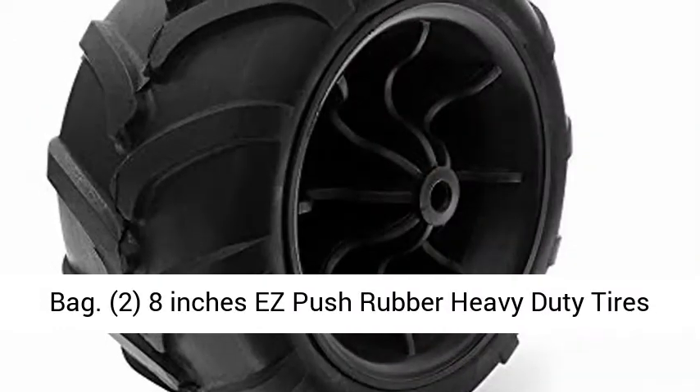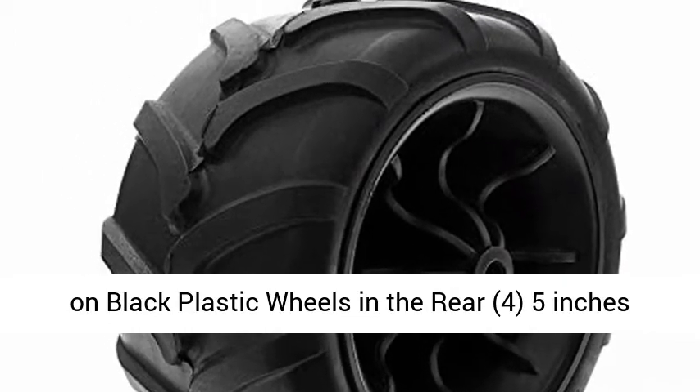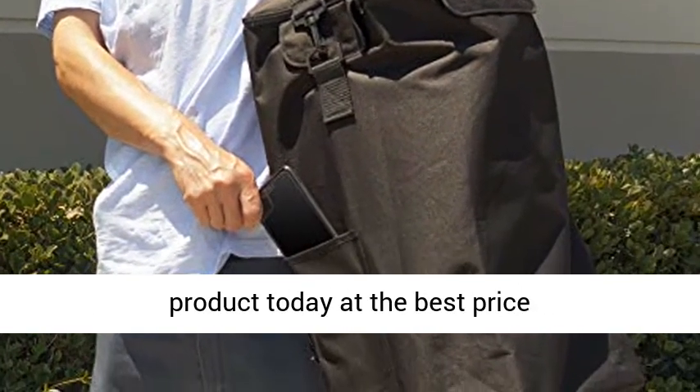2.8 inches push rubber heavy-duty tires on black plastic wheels in the rear. 4.5 inches swivel tires on black plastic wheels up front. Click the link in the description to get this product today at the best price.